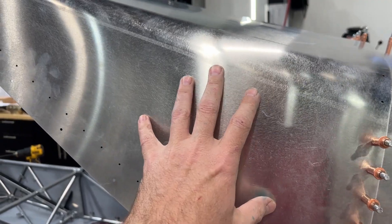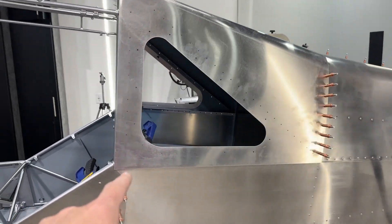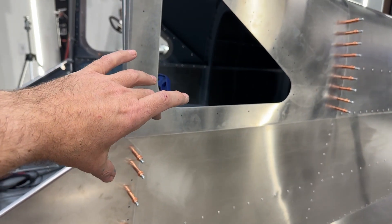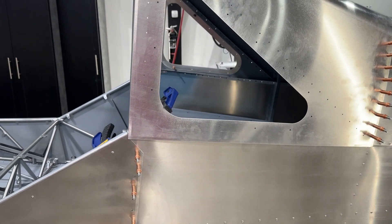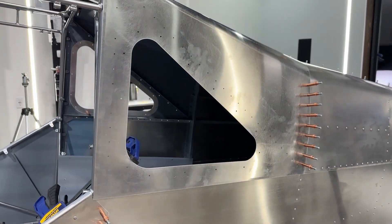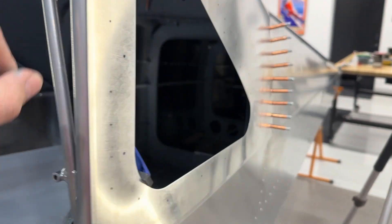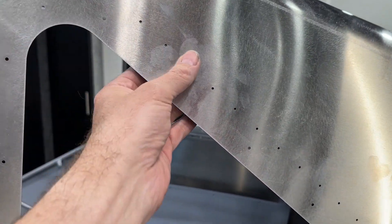Got the left forward tail cone skin put in place, got a cleco along the back, and then got a little clamp drawn down on the corner here to pull it tight. I saw that on Eddie's video — he has a series of four or five parts on these skins that I watched last night along with some other S21 YouTube builders. With it drawn down tight, I'll come in and match drill through these holes into the angled support that's in there.